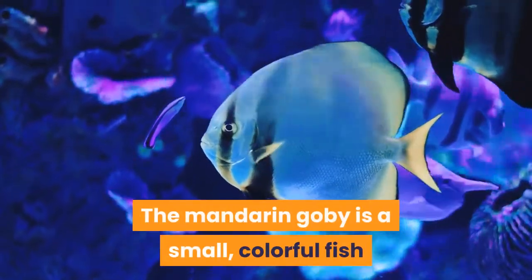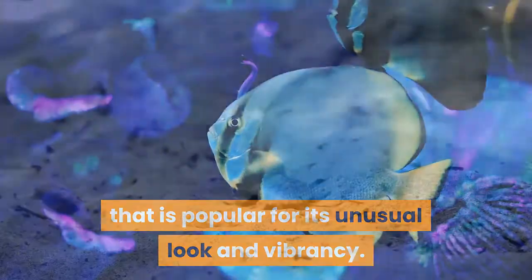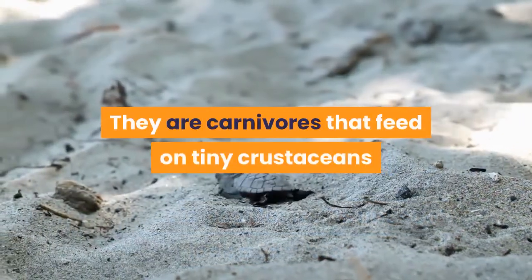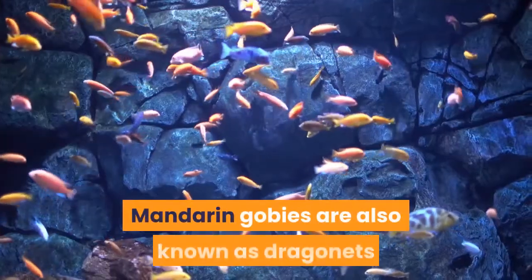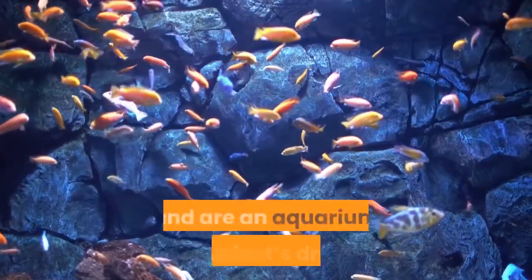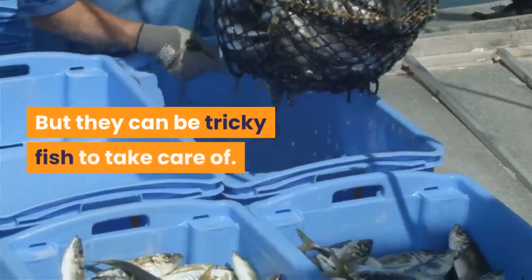The mandarin goby is a small, colorful fish that is popular for its unusual look and vibrancy. They are carnivores that feed on tiny crustaceans that live on rocks and sand. Mandarin gobies are also known as dragonets and are an aquarium enthusiast's dream, but they can be tricky fish to take care of.